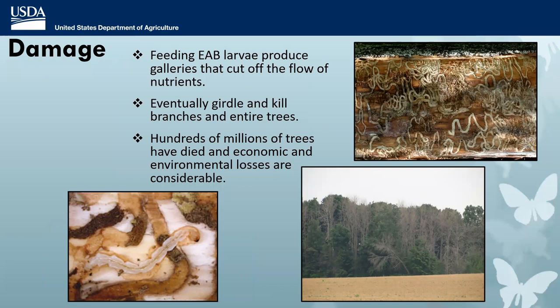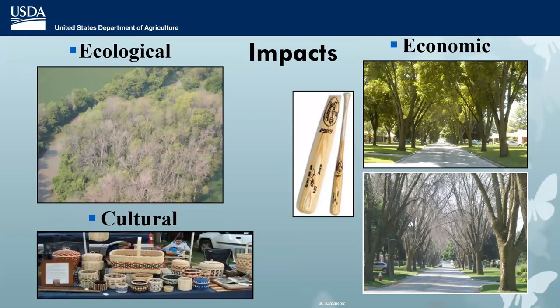It's the larvae that are damaging. They produce galleries that cut off the flow of nutrients up and down the tree, eventually girdling branches and killing entire trees. Hundreds of millions of trees have died, with extensive economic and environmental losses. Even though ash is only about 2% of the basal area of trees in this country, where it is present it's often very common — especially in riparian areas. You can see at this riverbank the absolute devastation of this little forest patch, with all those dead ashes. Ash is also a very important street tree, and removing dead ash trees along just one street can be enormously costly.